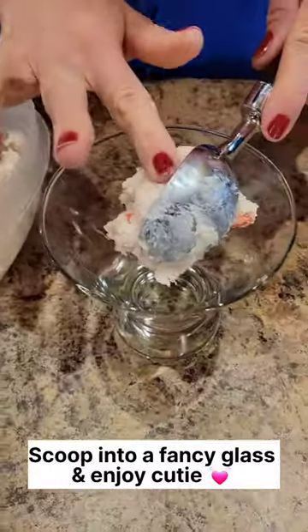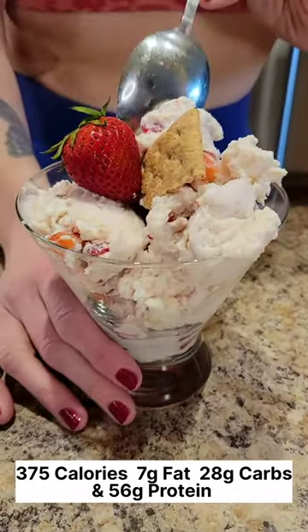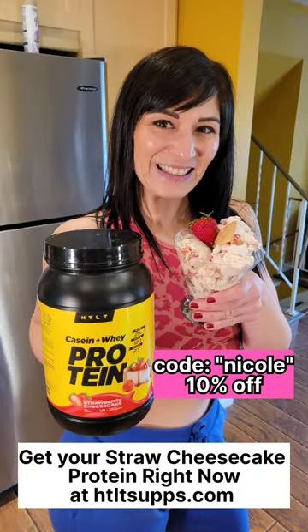Scoop into a fancy glass and enjoy. 375 calories, 7 grams of fat, 28 grams of carbs, and 56 grams of protein. Head over to htltsups.com, get the strawberry cheesecake protein, and make this recipe — you're gonna love it. Bye-bye!